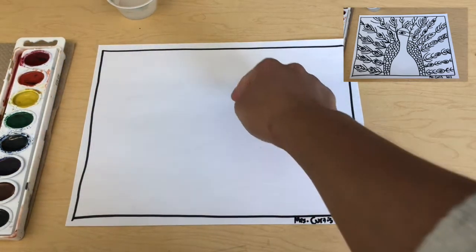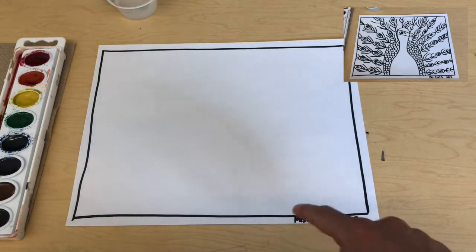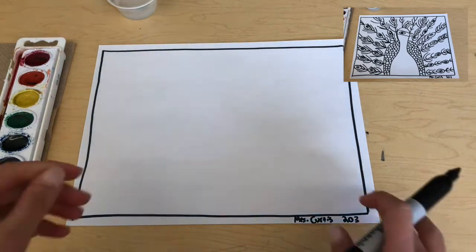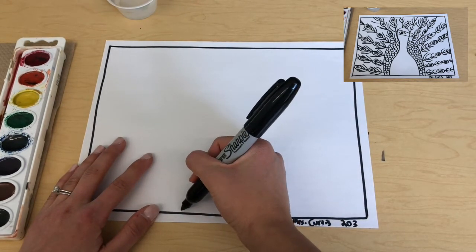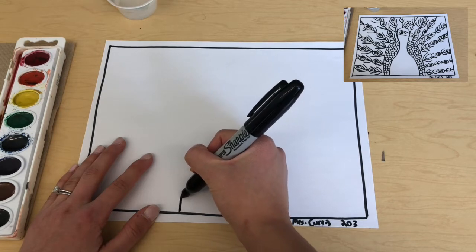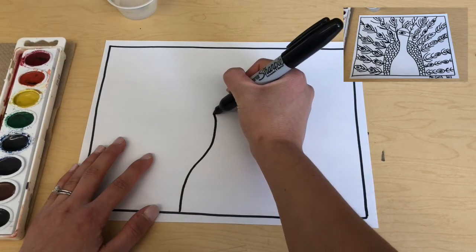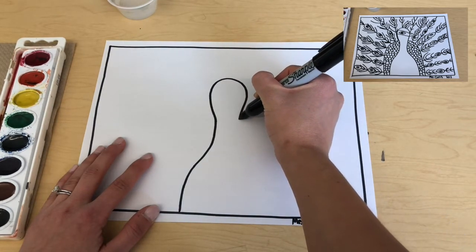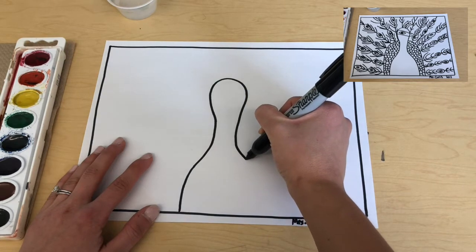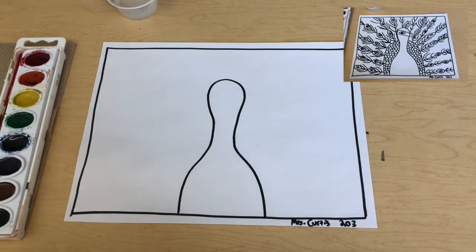We are going to place our peacock in the middle of the paper. The shape you're going to draw is an oblong shape — it's going to look kind of like a bowling pin. Starting on the left side at the bottom, pull your marker up: the peacock has a very thin neck, it's longer, and then it curves up just like a bowling pin, comes right back down into the neck, and curves out again into the body all the way down to the bottom of the frame.